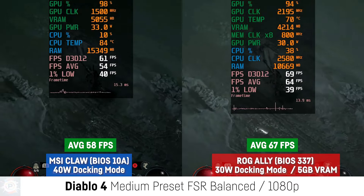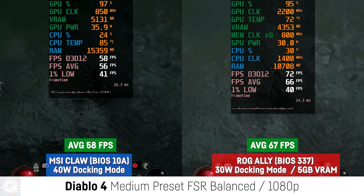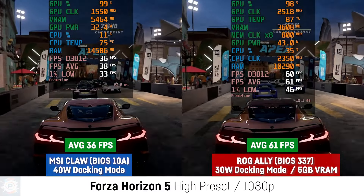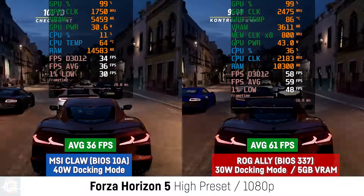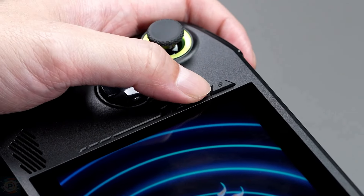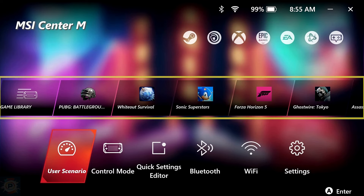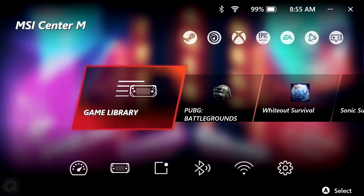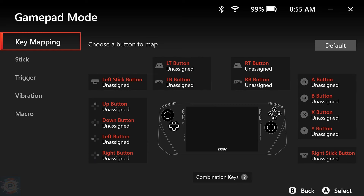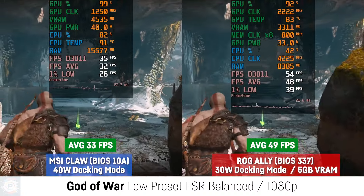MSI is still charging a premium for its device compared to the competition, and battery life still lags behind. These areas are even more important considering that the ASUS ROG Ally X is already on the market, which completely outperforms the Claw at almost the same price. Speaking briefly about software and interface, the Center M interface isn't great — you'll need to do a lot of digging to find settings that should be in obvious spots. MSI made a big deal about the 53-watt-hour battery inside the Claw, but from tests the increased capacity isn't enough to compensate for the higher power usage of the Meteor Lake CPU. In Cyberpunk 2077, I saw the Claw die in just 1 hour and 15 minutes.